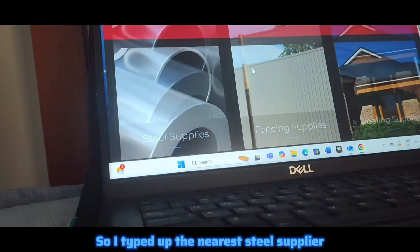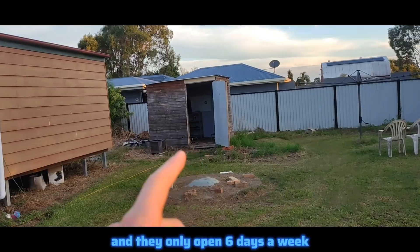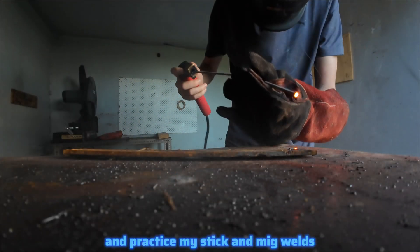I typed up the nearest steel supplier, but unfortunately they were closed because today is Sunday and they only open six days a week. So I decided to just go to my shed and lock in for the rest of the day and practise my stick and MIG welds.